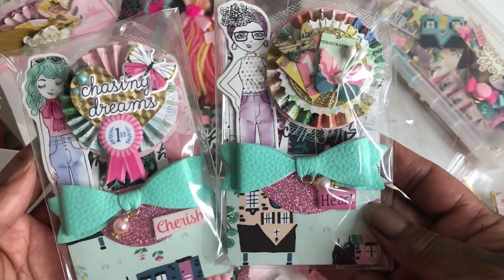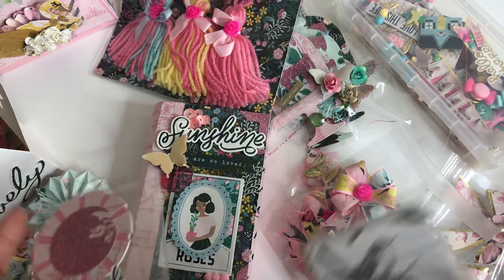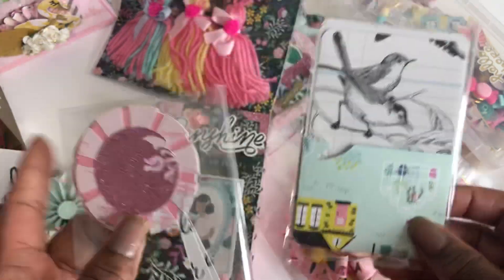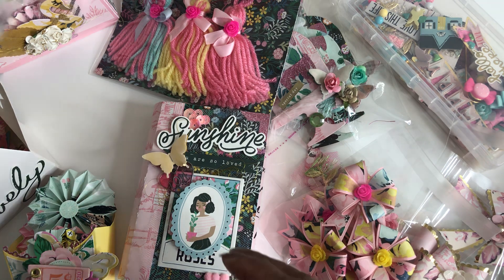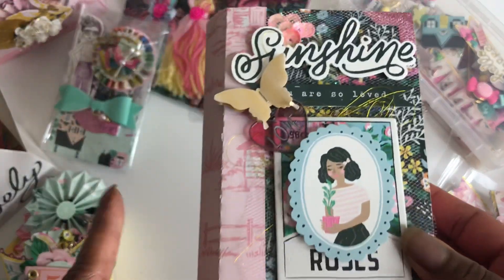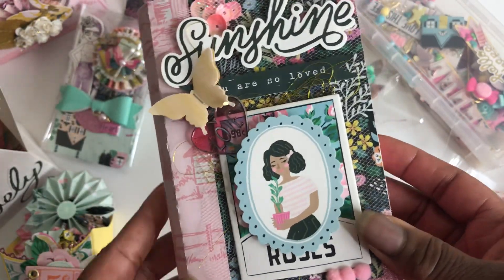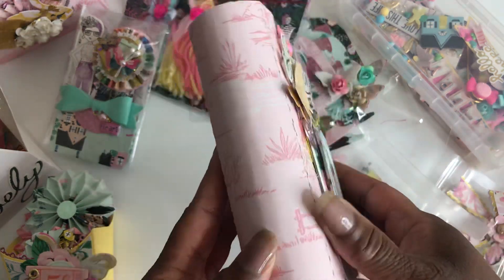So so cute. And then I have two of the banners and two of the library cards for her to decorate as she sees fit. And then I did this book box — love how this turned out as well. The side and the back of it, so so cute.